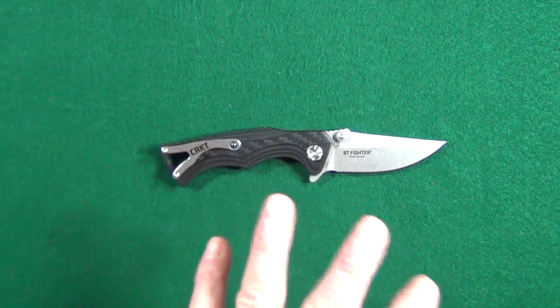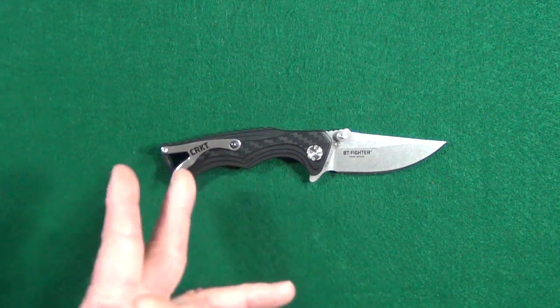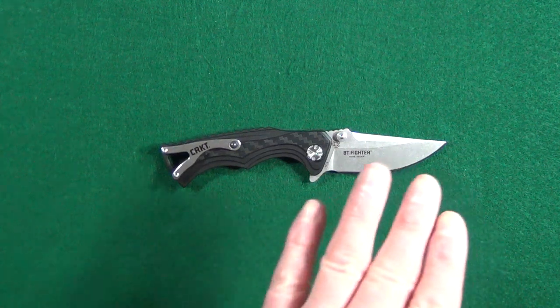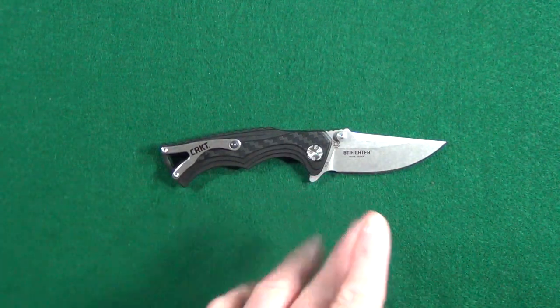Just in case you didn't know, the BT portion stands for Brian Tai, who's the designer of this knife and another very popular CRKT model, the TaiTak 2.